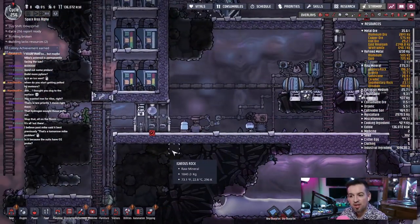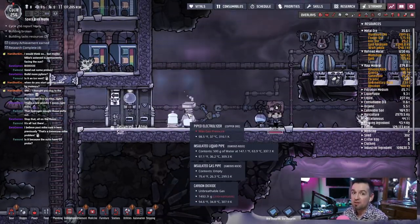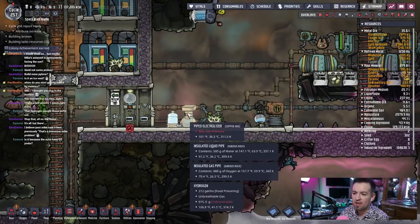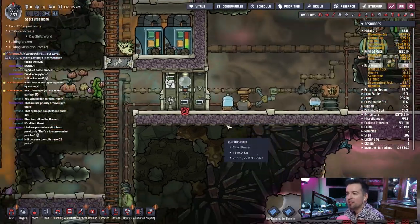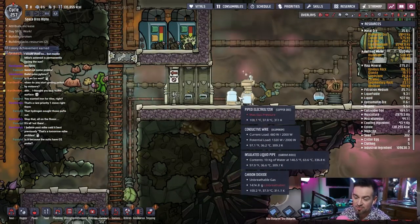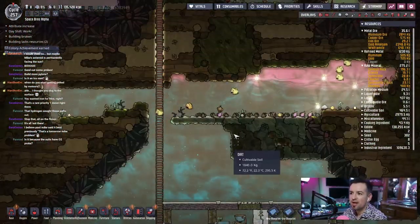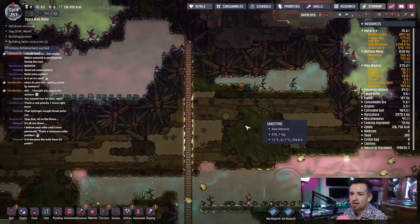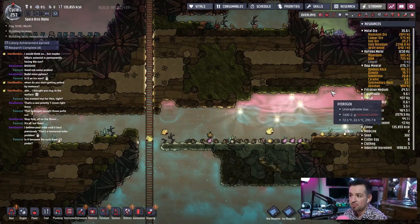Is it because the suits have O2? Yes, this is why we're putting a skimmer right here, so we can provide a little bit more breathing room for the electrolyzer, because it does put out hydrogen in the vicinity and it needs to put out hydrogen in order to put out oxygen — does that make sense? I'm really surprised — over the course of about 100 cycles it really does add a lot of hydrogen to the space, this is a ton.